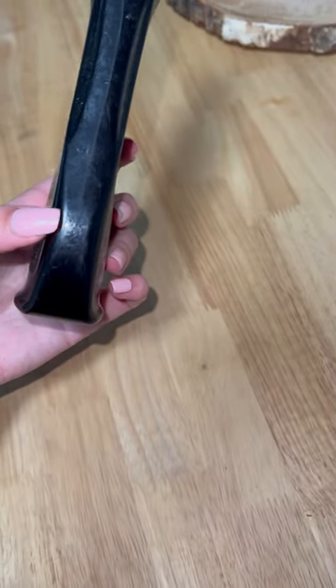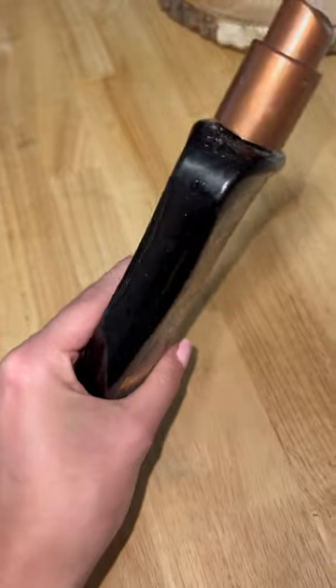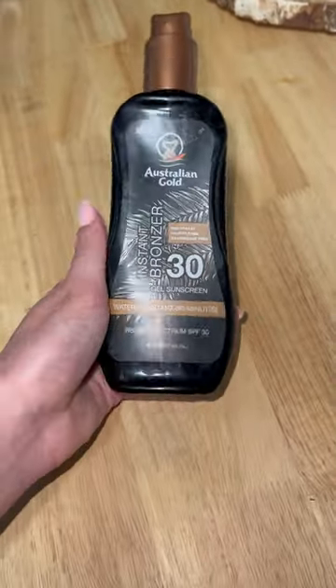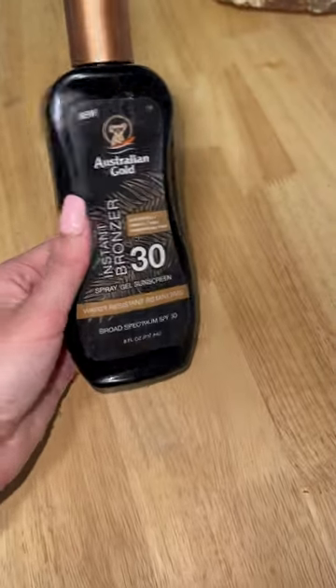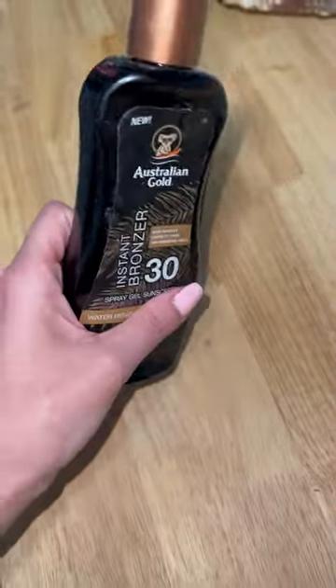I've honestly used it pretty much up to there. So I've had this for quite some time as kind of a normal pump. This is obviously great for trying to get your tan on for the summer. This is definitely a well-used product, and I will probably be getting this again very soon.